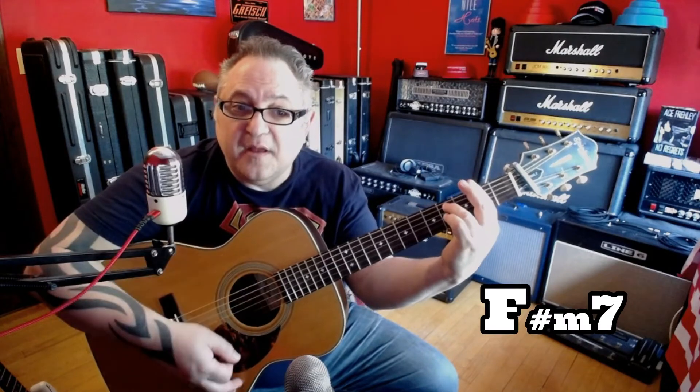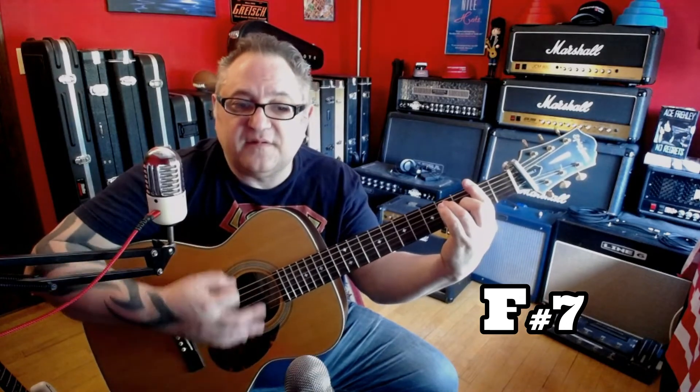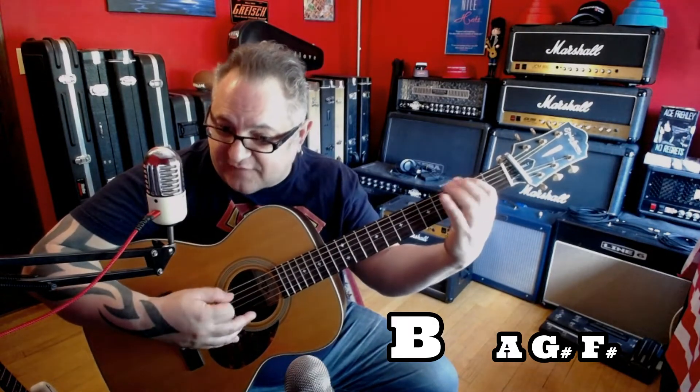The pre-chorus is F-sharp minor seven to B minor. Then I do that walk down, which is B, A, G-sharp, F-sharp, A — then 'every night I just want to go...'